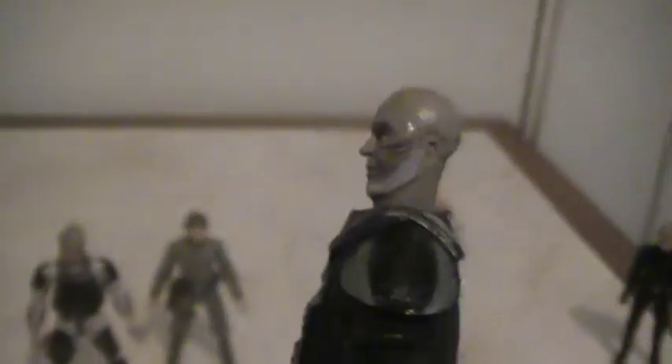This is Darth Vader from the vintage collection. Removable neck brace and helmet — pretty cool. And this cape's removable too.